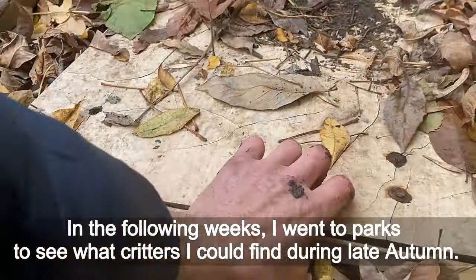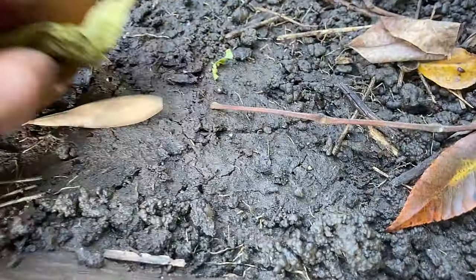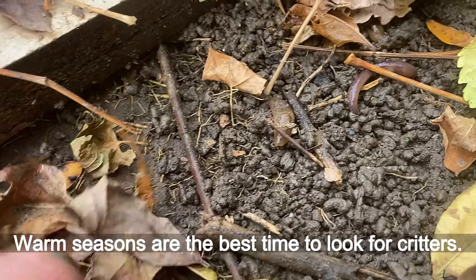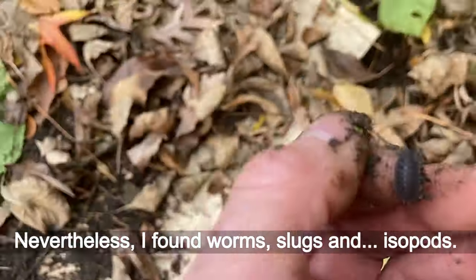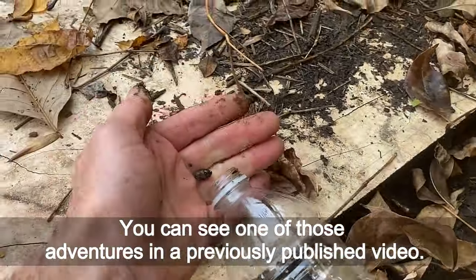In the following weeks I went to parks to see what creatures I could find during late autumn. Warm seasons are the best time to look for creatures. Nevertheless, I found worms, slugs, and isopods. You can see one of those adventures in a previously published video.